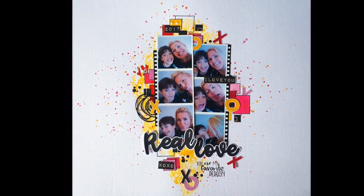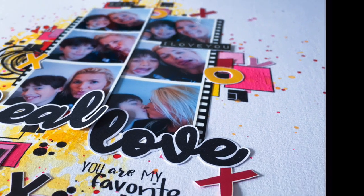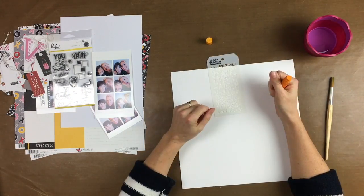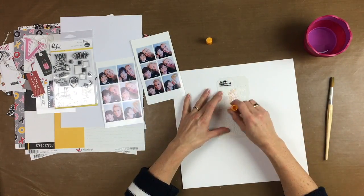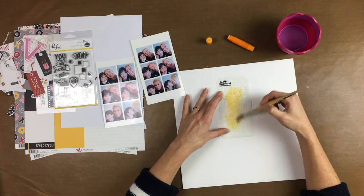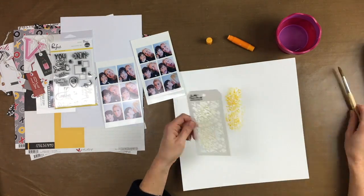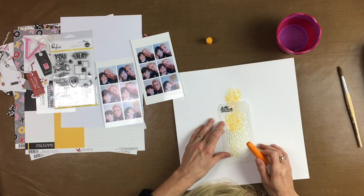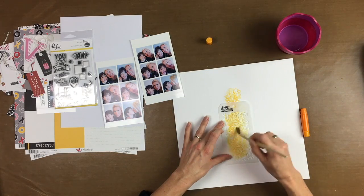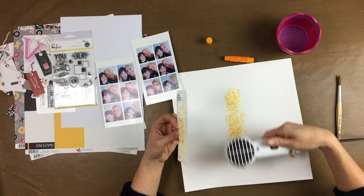Have fun watching this video! I started this page with a white cardstock and with a stencil and some gelatos I played and made this gorgeous background.